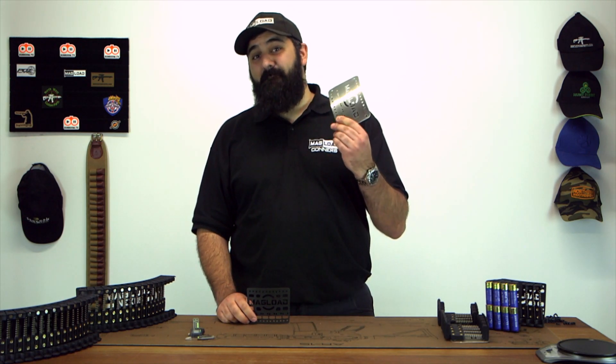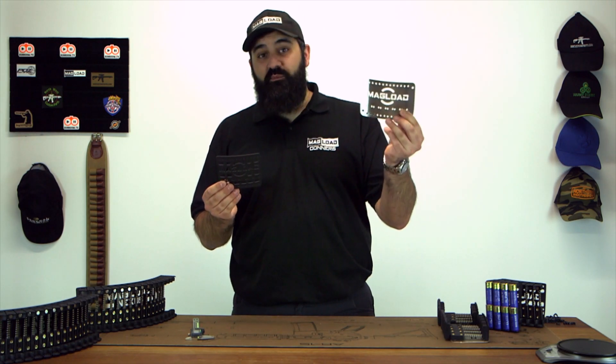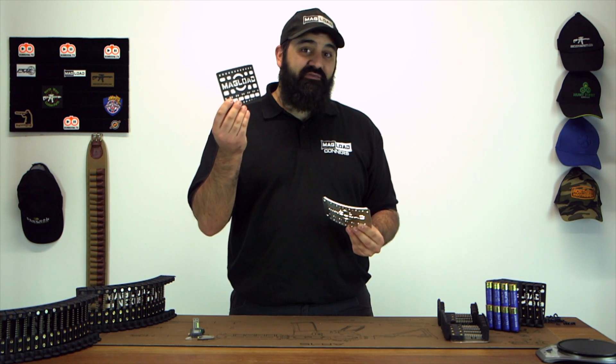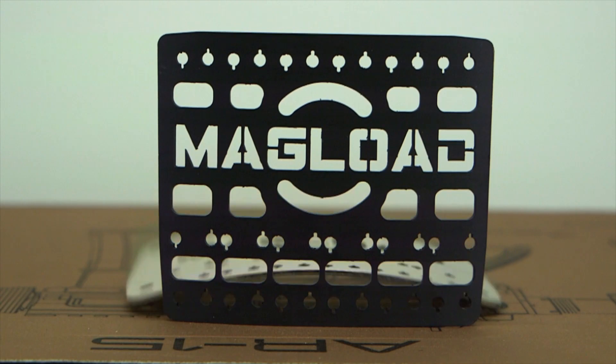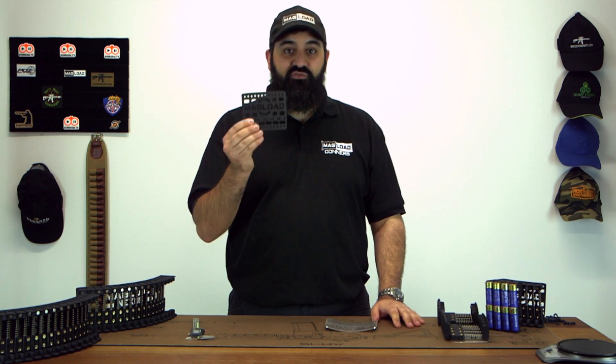The first part of the loader we're going to look at is the biggest component: the backplate. Aside from the colour differences — this one being made out of marine grade stainless steel and this one being made out of aerospace aluminium which has been hard anodised black — you're going to notice there are quite a few cutouts here. We've used generative design to remove all the unnecessary material and just leave the stuff that is required for strength.